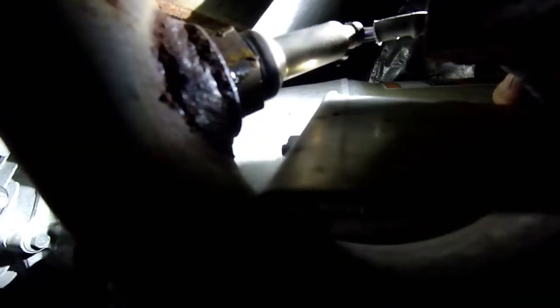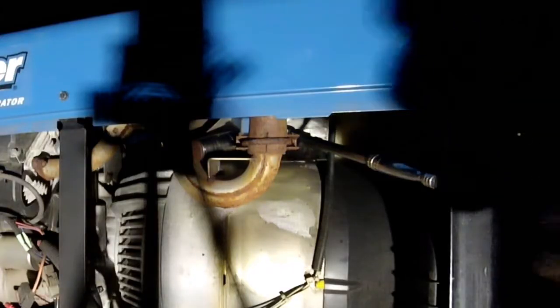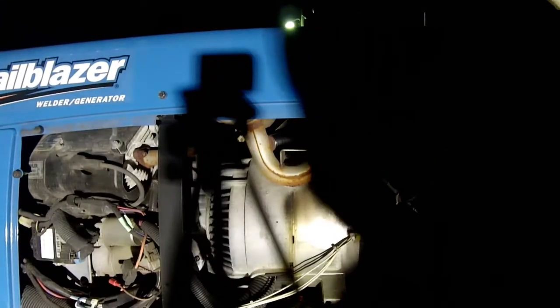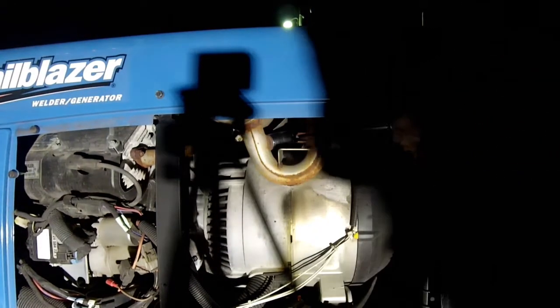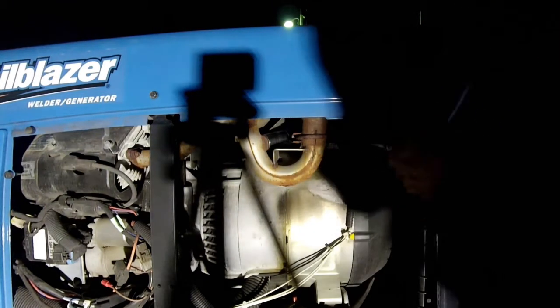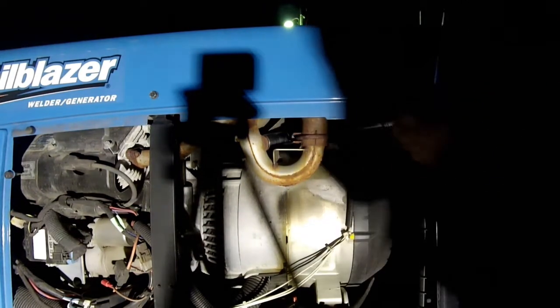That's stuck. So I'm going to cut the wire off and put a regular socket on it to get this one out, and I'll use that customized one to install the new one. Catching that, YouTube? That's exactly how you're not supposed to use a wrench.